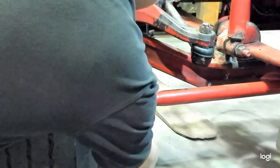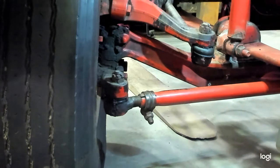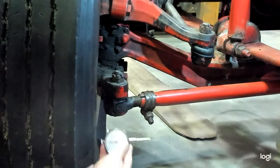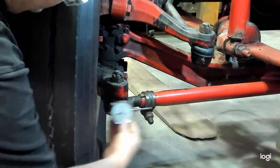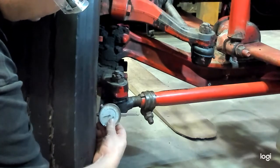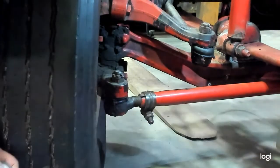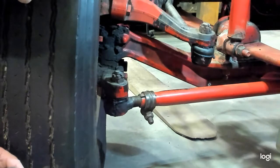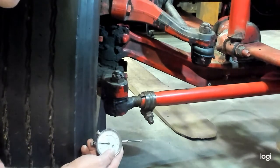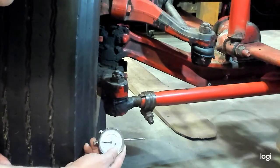They also mention checking the tie rod end for radial play, which would be much easier to do with the wheel removed. For radial play, you would position the dial indicator in line with the cross tube — sideways, rather than up and down as we did for axial play — and instead of pulling up and down, you would push and pull in line with the vehicle. The specifications are the same: more than 60 thousandths of movement radially means the tie rod end needs to be replaced immediately, and if it's 30 thousandths or less, it can remain in service but needs to be replaced at the next service interval.